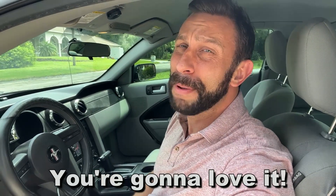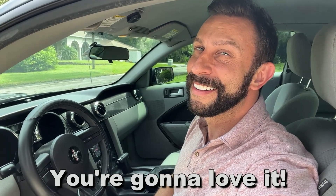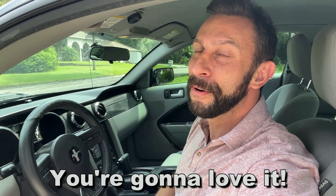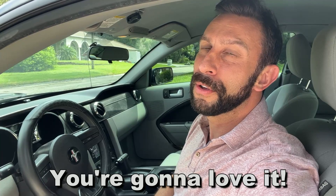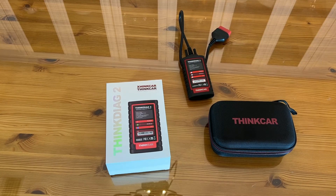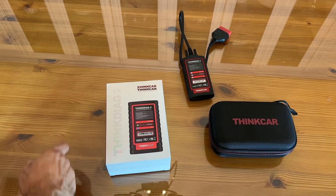All you need is a Think Diag 2. Go ahead and pick it up, you won't be disappointed. Stick around for the up close portion of the video where we're going to show you everything that comes with it. All right folks, now it's time for the up close portion of the video.